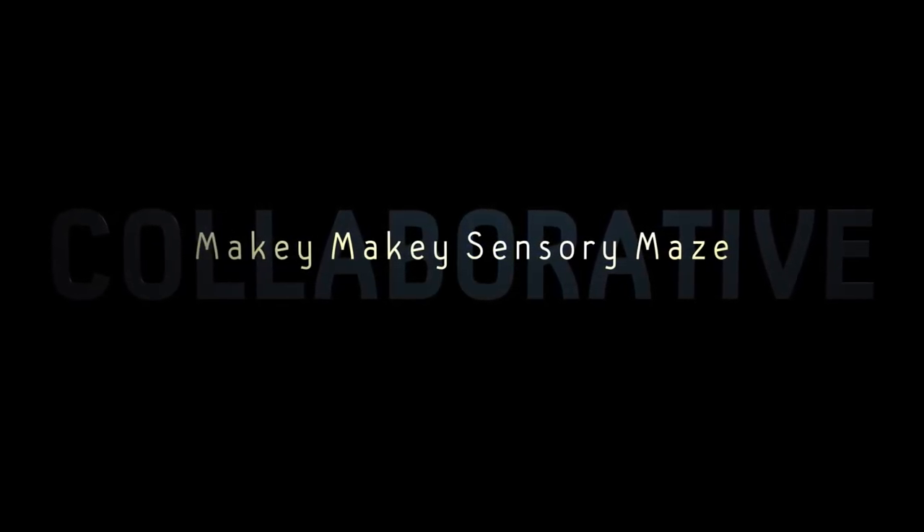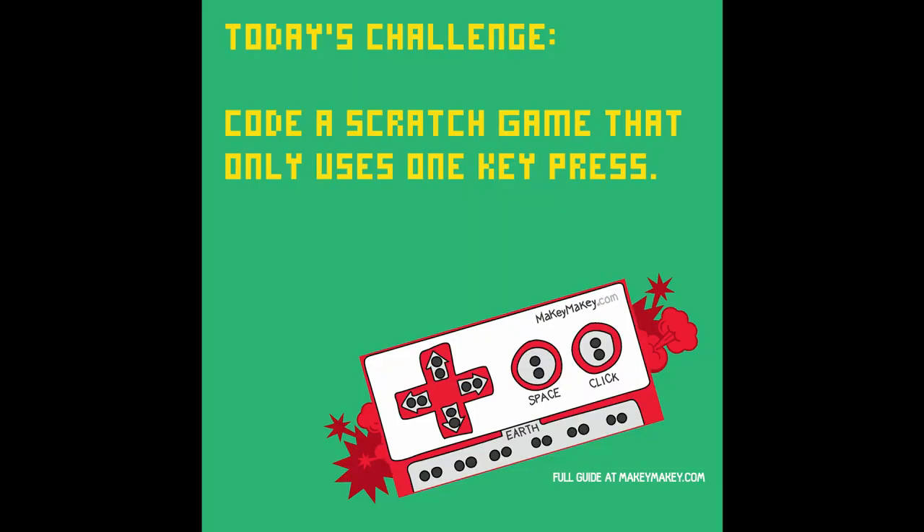Today I want to show you how to make a collaborative Makey Makey sensory maze, coding only one key for us in Scratch. When you're done, you're going to have something really fun for others to play that should look like this.